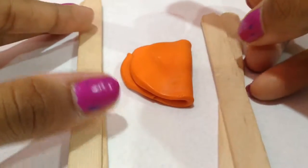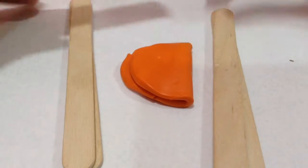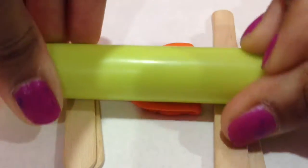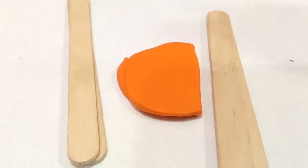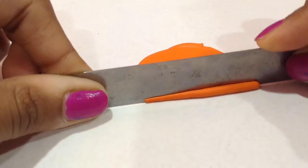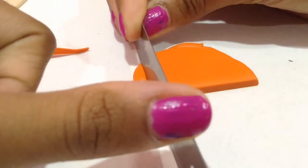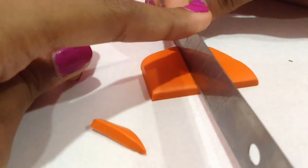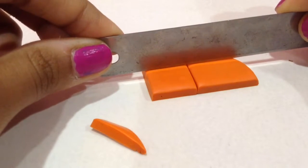I'm going ahead and rolling out my orange clay. Once I'm done rolling it out, I grab my blade and start cutting two squares. You can choose whatever shape you would like to use for your cake — I'm using a square shape, which I think goes pretty well.